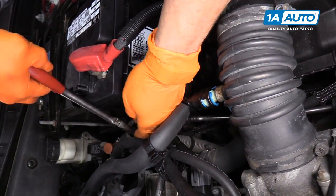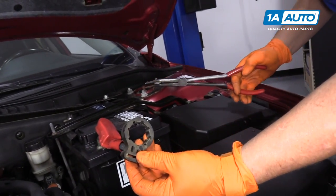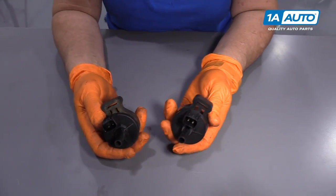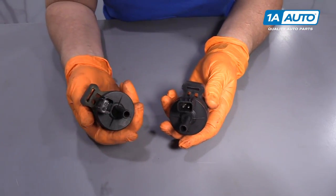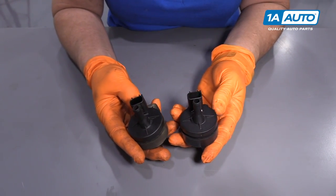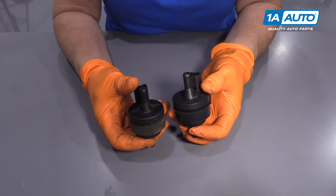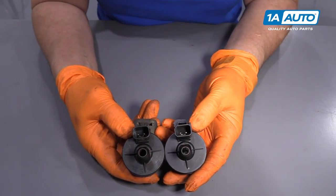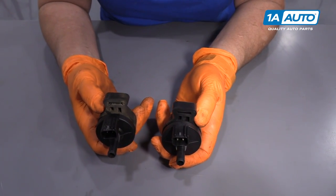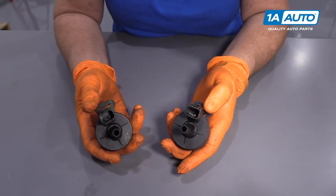Now with the sensor out of the way, it's easier to just pull that rubber right out of the way because the new sensor comes with a new mounting rubber. Here we have our new sensor from 1aauto.com and the OE factory one that we just took out of our '07 Mazda. They are the same height, diameter, two inlets — inlet and outlet of hose — same diameter, two-wire connector, and the new one comes with a new rubber mount. So if you need this part or any other part for your car, click on the link below and head on over to 1aauto.com.